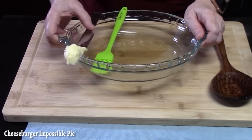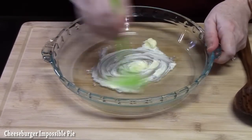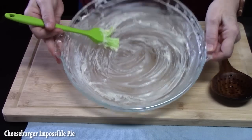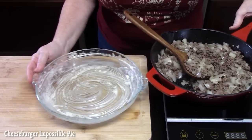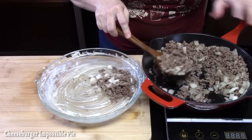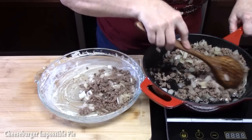Now you want to take a pie plate — this is a nine-inch deep pie plate. I've got one tablespoon of butter and I'm just going to place it into the center and coat the dish with the butter. It's going to give it some flavor and help get the pie out. We're going to drain the ground beef and onion and place it into our pie plate using a slotted wooden spoon. You can also use my paper towel trick — push the meat off to the side, place some paper towels in there to absorb any excess grease.